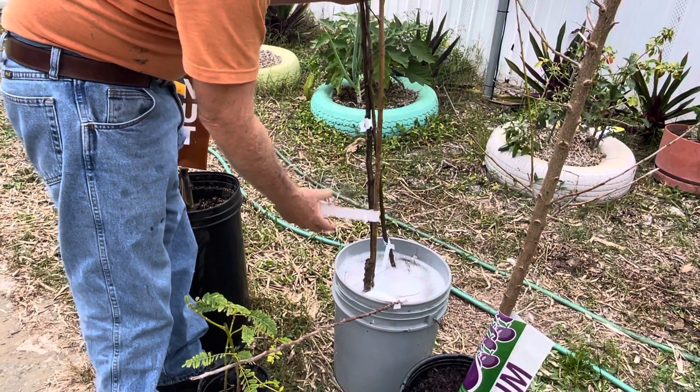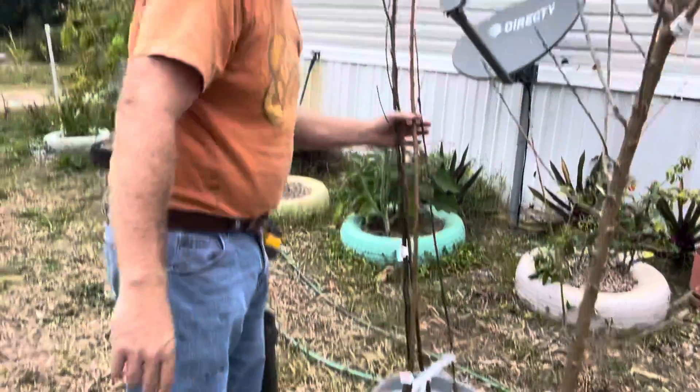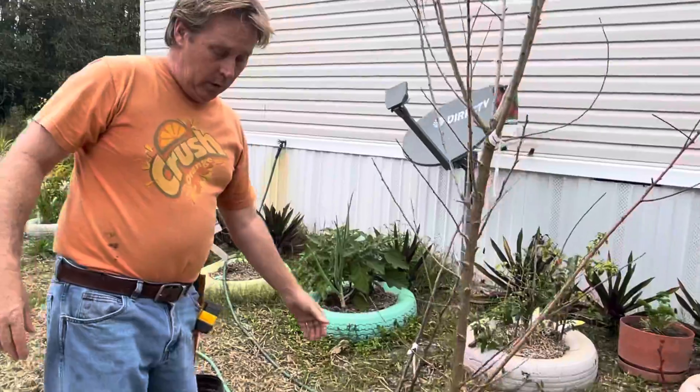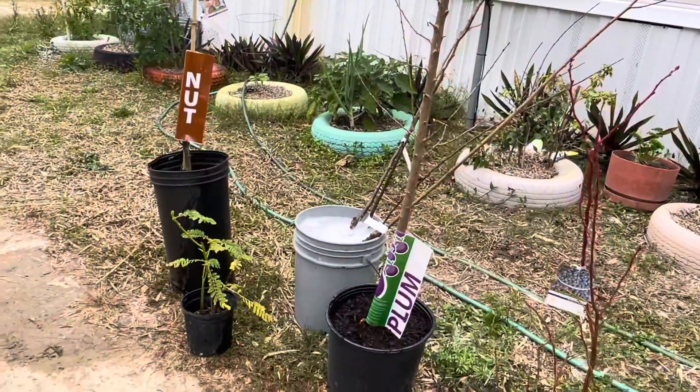I also have a Florida king peach and a golden dorset apple, and I'm also going to put a few moringa in the ground too. So that ought to keep me busy — talk to you later.